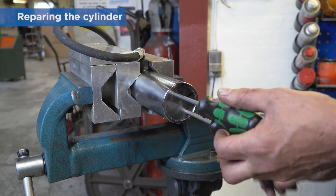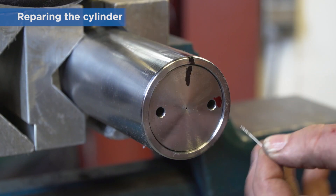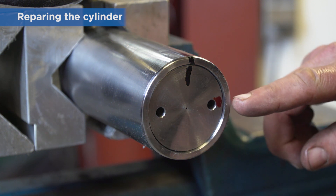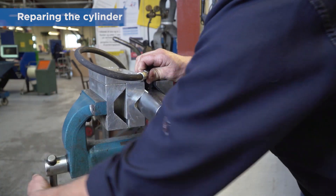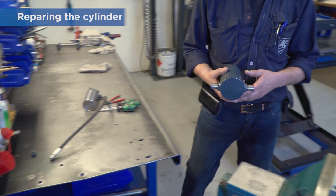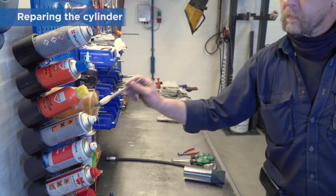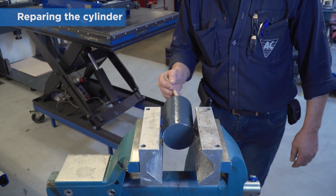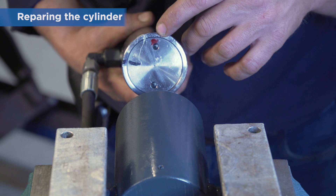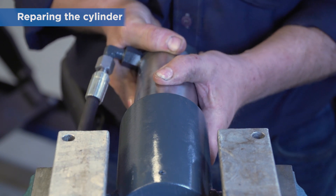Turn the valve disc home and then back until the marked 0.6mm hole is positioned 90 degrees to the right of the hose connection. This is necessary to bleed the cylinder properly. Observe the position of the bleeding screw on top of the cylinder before you fix it in the vise. Mount the piston rod with the fitting on top — when following this procedure, the bleeding screw and the valve disc will be positioned correctly relative to each other for bleeding the system.